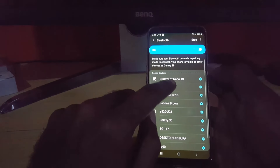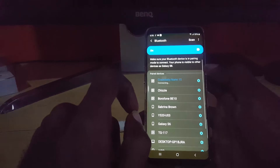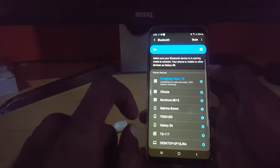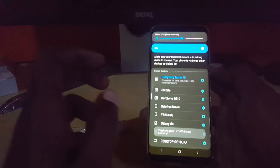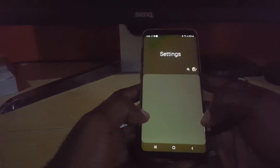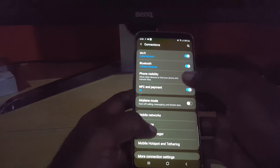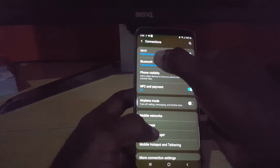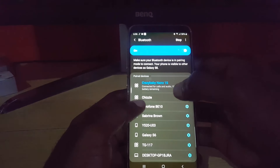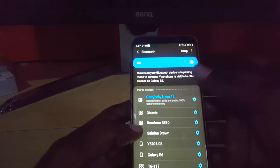A review of the Nano 1s is on the channel — I'll put a link somewhere around the place so you can click it at the end of the video. So I connected and for some reason I was messing with the settings. It was connected just like that, and when I went into Bluetooth — go to Settings, then Connections, then Bluetooth — simply tap on the Bluetooth text. It says one device connected, and you can see the Crazy Baby Nano 1s right there.